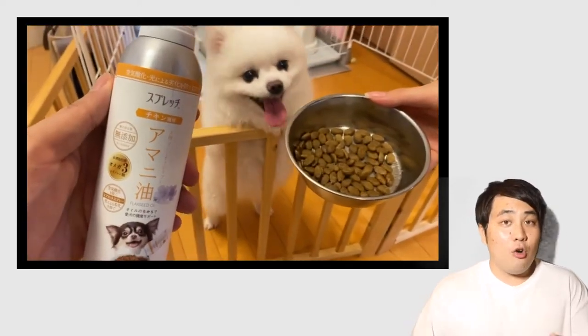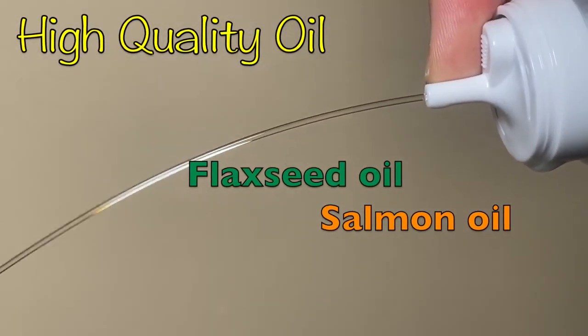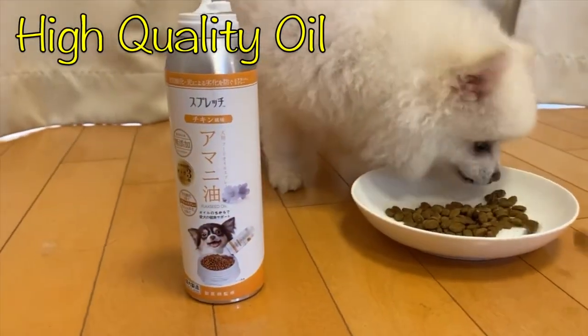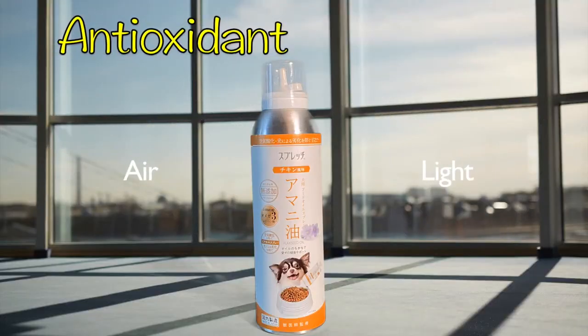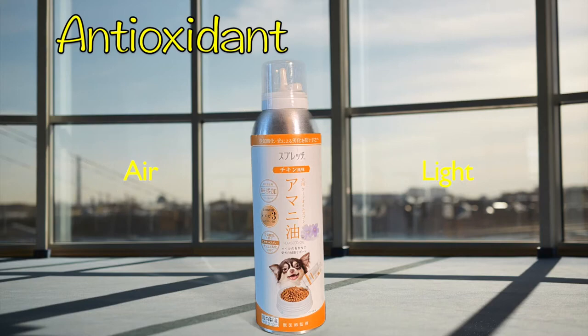Spratch gives your dog the oil it needs safely. Spratch provides as much fresh flaxseed oil and salmon oil as dogs require, including sources of omega-3 and omega-9. Its special formula prevents oxidation by air and light, so the oil is always fresh.